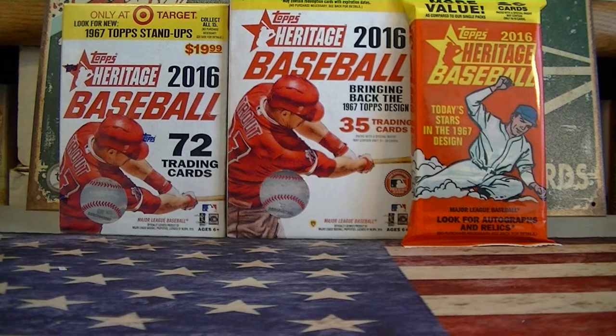Hello everybody, it's MLSC back again. I got a little retail baseball break today — a little sampling of 2016 Topps Heritage Baseball. I got a blaster box, a hanger box, and a hanger pack. I already broke the Walmart retail sampler; I'll link that down below if you want to watch that. The only difference is the Walmart had disc inserts and this has stand-up inserts. Let me open up all the packs and we'll go through the cards.